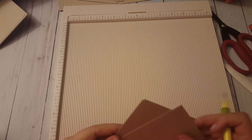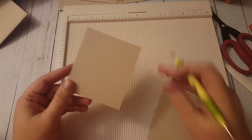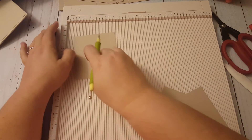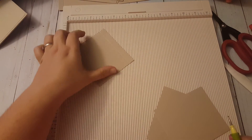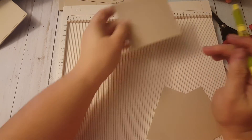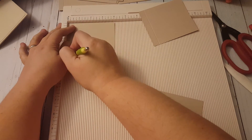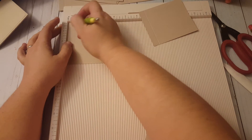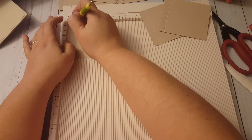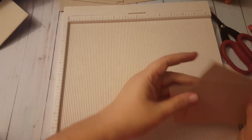Then we have little pockets and these are four by three and a half inches. We score these at half an inch - here, here, and here. This part, the length, doesn't matter quite as much; if you want it shorter you can make it shorter, but I left it longer because if you want to give this a decorative edge that would look really cool too. With the three and a half part at the top, score at half an inch, then turn it once and score at half an inch, then turn it one more time and score at half an inch. Repeat for all three pockets.